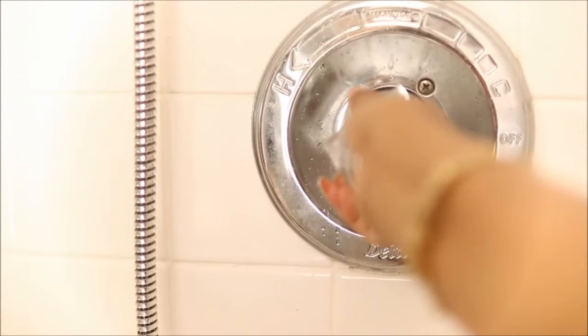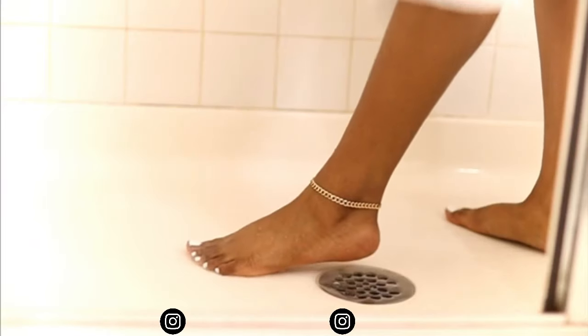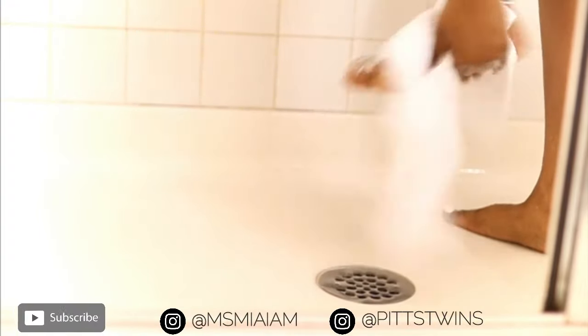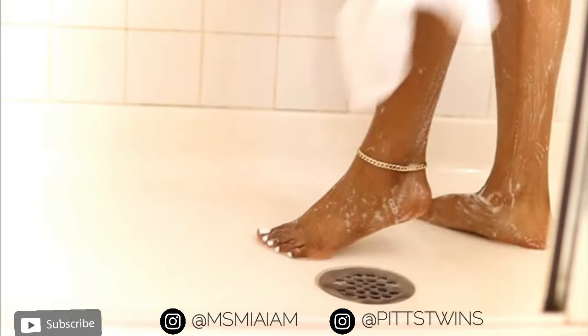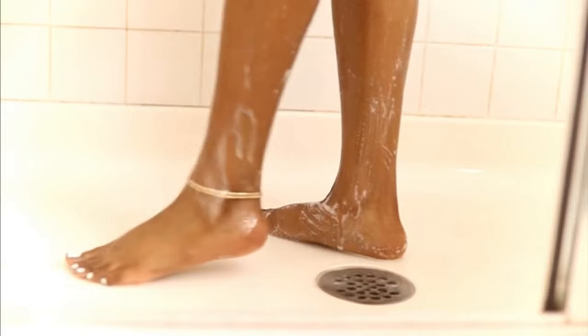I like to start off by stepping into the shower. I like to thoroughly cleanse my body with a bar of soap and a rag. For me, I use the Dove for sensitive skin or I use the CeraVe soap bar.